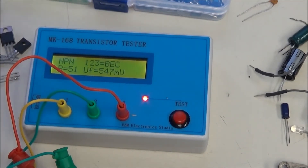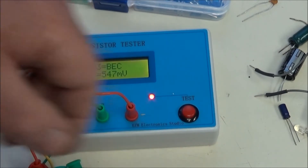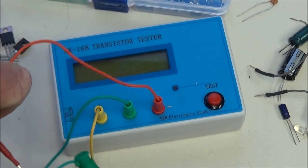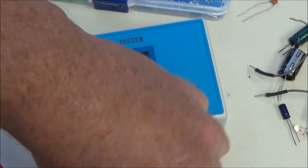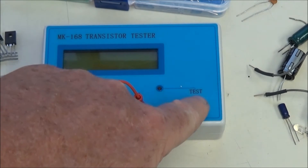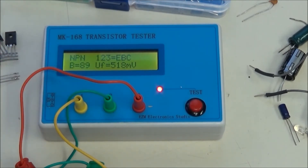Let's check the third 2N3055. All three of these were used, by the way, and I think they're from three different manufacturers. So we had 55 and 104 — what will this one be? 89. Not a one of these matched. See how wide your beta range was — quite a bit different.